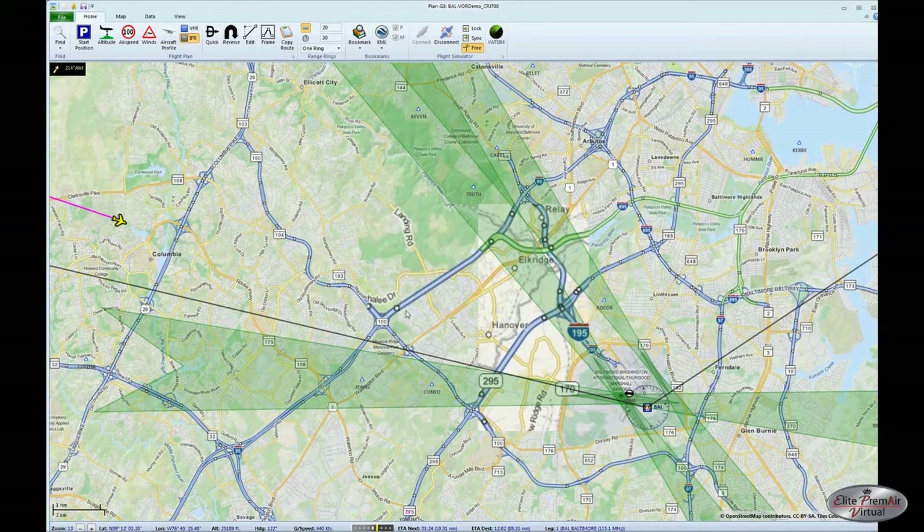Just to show you where we are on the map — we're a little more than 11 DME from the Baltimore VOR. Based on our correction for altitude versus DME, plus the distance needed to make the turn, plus compensation for the high altitude turning radius, we'll be figuring about eight miles out, which is right around here.